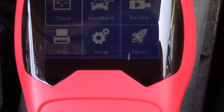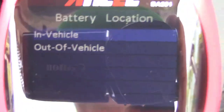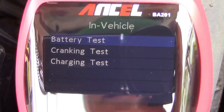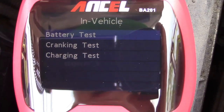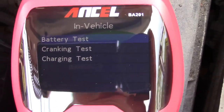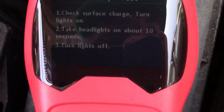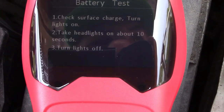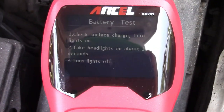Here's the main menu. We'll go right to Check and select that. It asks in vehicle or out of vehicle — it's in vehicle, so we'll choose that. You have three tests: the battery test, cranking test, and charging test. We'll do the battery test first. It says to check the surface charge — turn the headlights on for about 10 seconds, then turn them off.